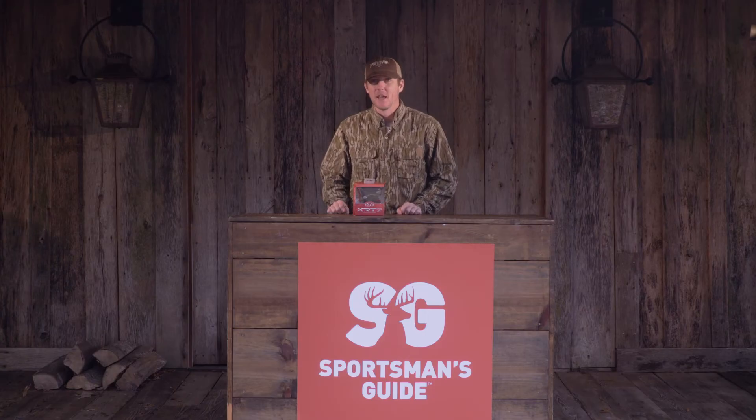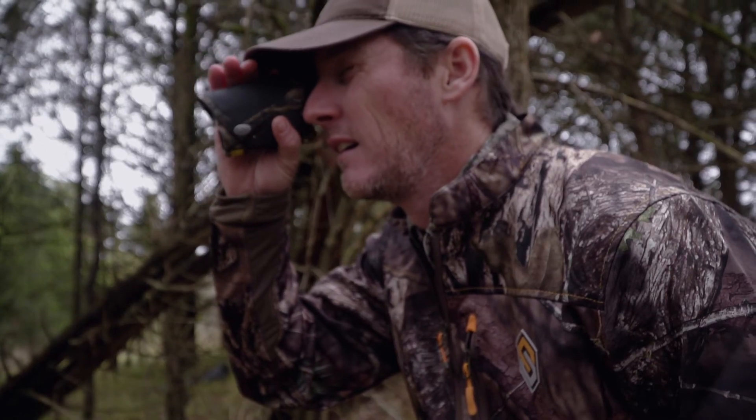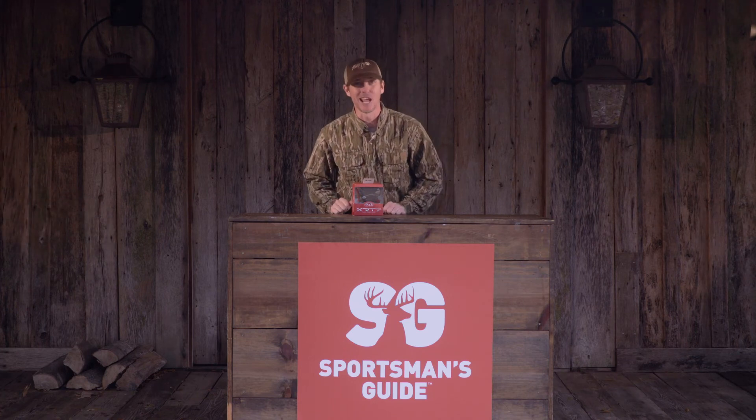And if you're like me and you're just rough and tough on everything that you buy, whether you be crawling through the turkey woods or stomping through the mountains, this thing is water resistant and durable, and it's going to last just as long as you can. So guys, if you're looking for the XRT laser rangefinder, head on over to Sportsman's Guide.